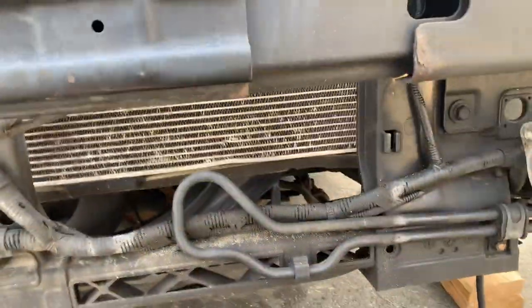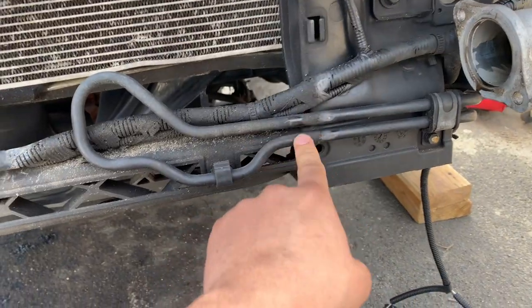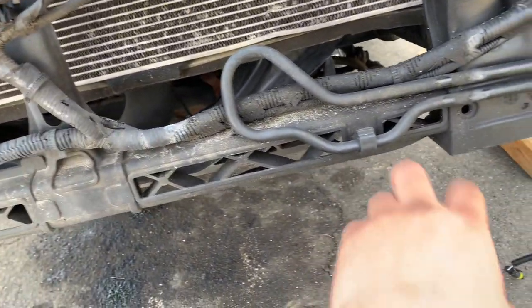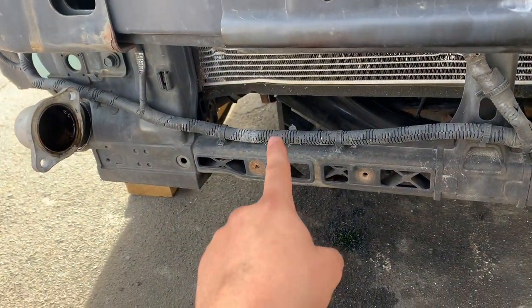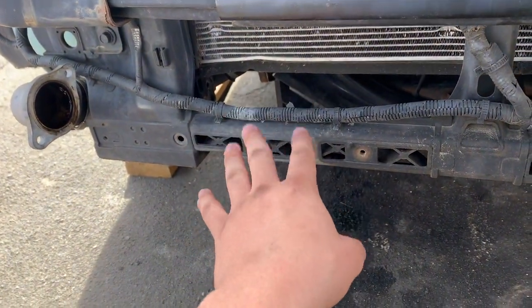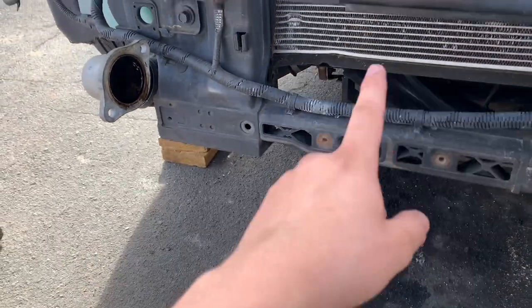The kit comes with a new replacement piece to relocate the power steering lines somewhere else, because when the intercooler is on it's going to be touching this. If you have an automatic, you'll have an oil cooler or a trans cooler here, so you've got to figure out what you need to do with that.